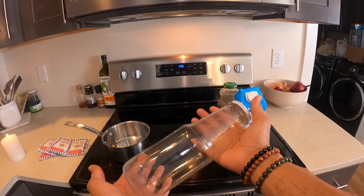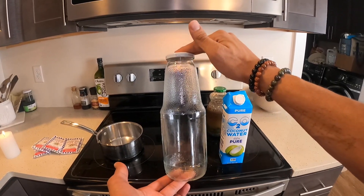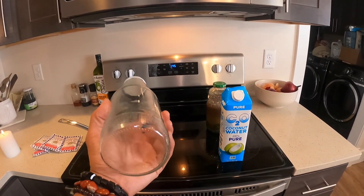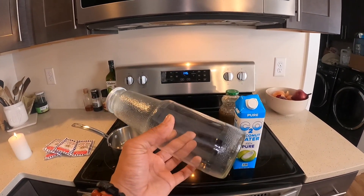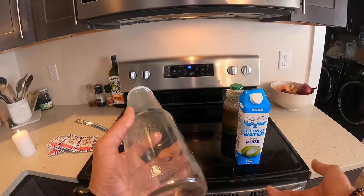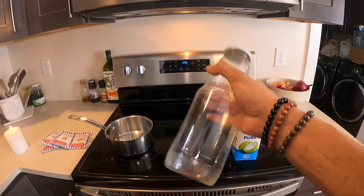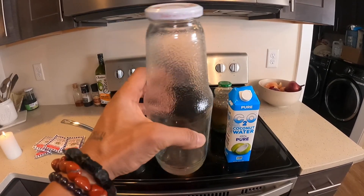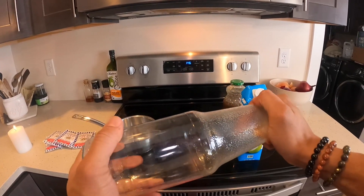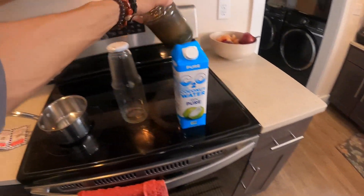We're going to be utilizing this recycled glass bottle as our vessel for the agar going into the pressure sterilizer. This was a juice bottle — it had some strawberry beet juice in it. If you have any health food stores or an organic aisle at your local grocery store, find a glass bottle of juice, enjoy the juice, and save the bottle. These bottles are super good for agar and you can keep reusing the lids until they rust.